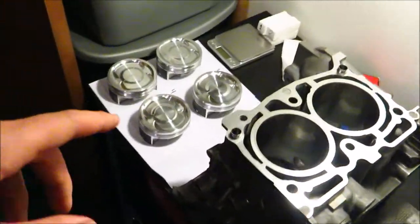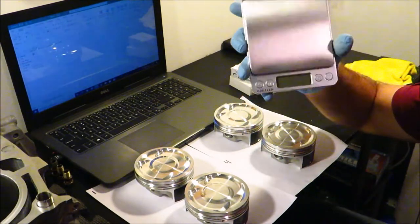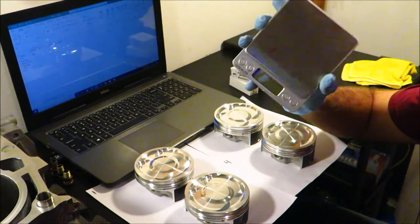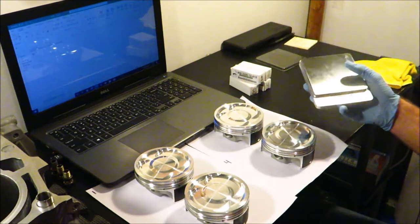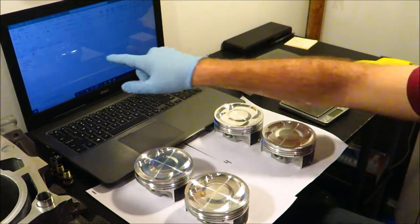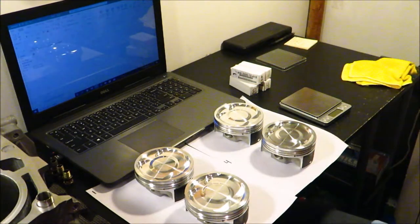Today we're just going to get started on balancing the pistons. The first step is to have a small scale like this that measures weight — you want it precise within two decimal places of a gram so you can properly balance your pistons. I also have an Excel sheet open, which I'll give you a closer look at later. It's pretty much just so I can list the weights and switch stuff around easily.